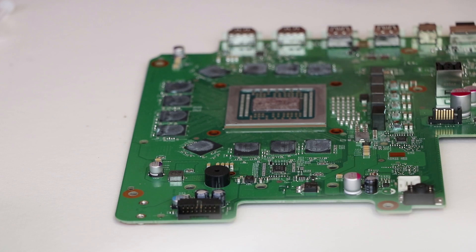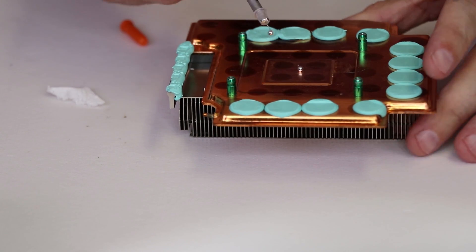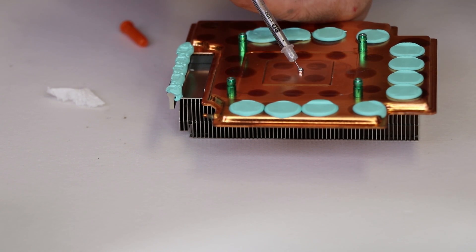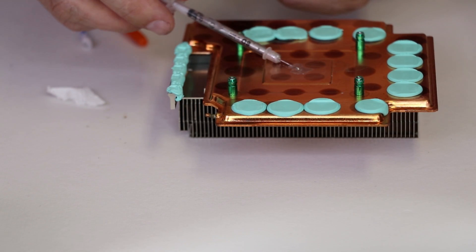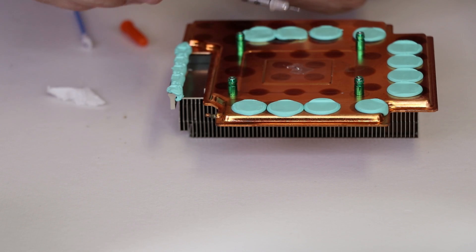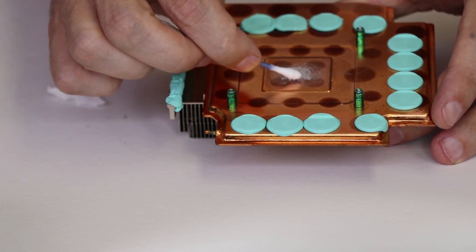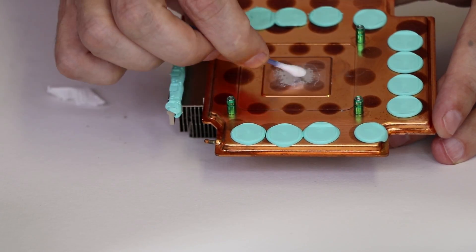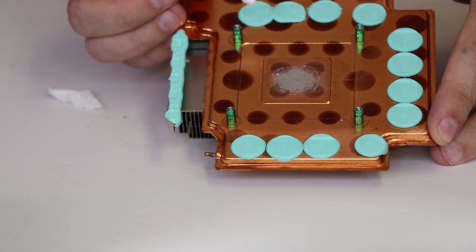Looks pretty good on that surface. Whoa, that is way too much. So when that happens, all we're gonna do is just suck it back up — just like that. And that's as far as we're gonna take it on the actual heat sink. We're gonna call it good and get it reassembled.